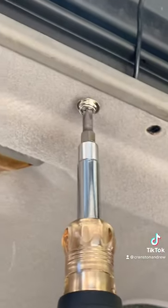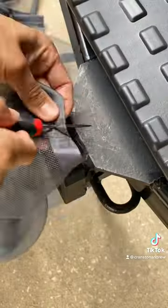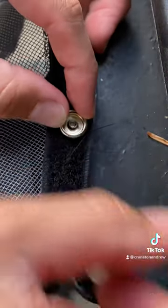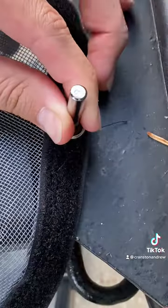I did drill into the van — you just want to make sure you're not hitting any wires or drilling all the way through. I bought this heavy duty snap kit; it comes with the tools you need to properly install them, and I'm using these snap buttons to attach the screen to the back of the van.